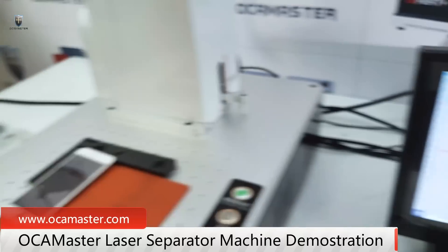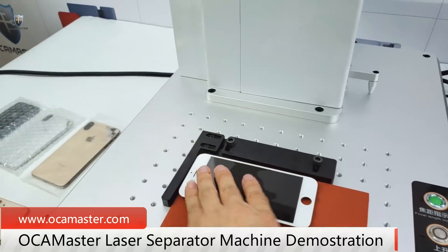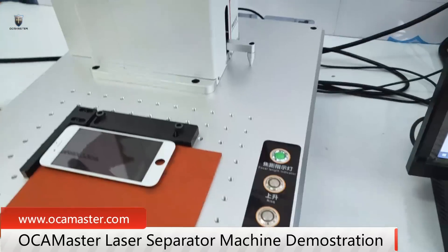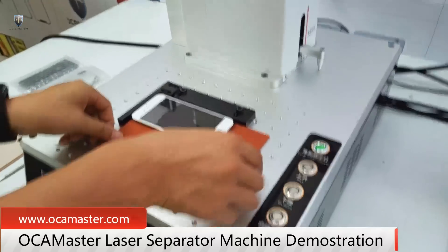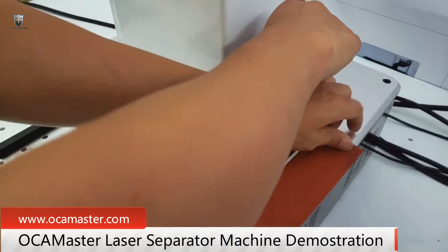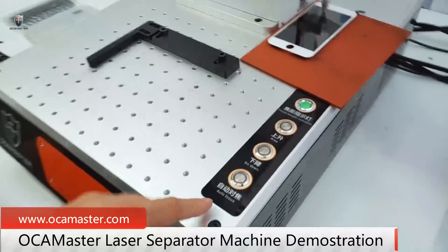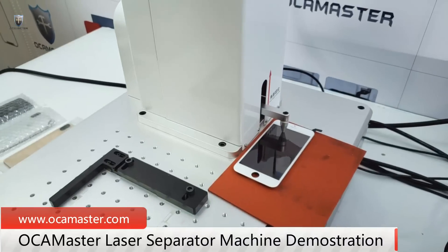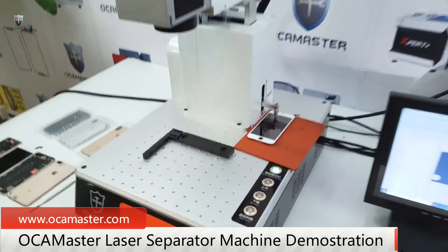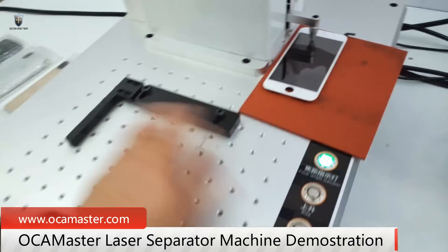So first, let us try this 6s — let's try to remove the frame. Before we remove the frame, we have to do the auto focus. You just need to put the screen there, place that ruler here, and then press auto focus. When you see this indicator turn green, it means the focus is finished. So now let's put it back.